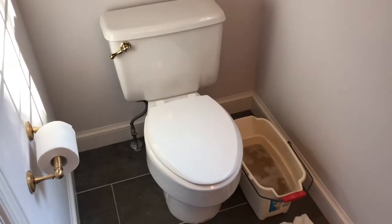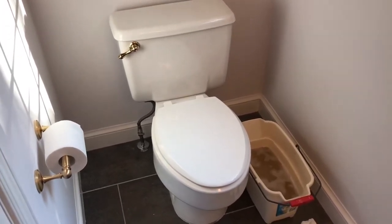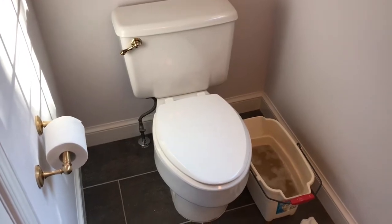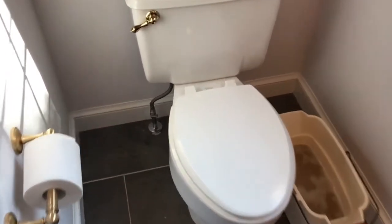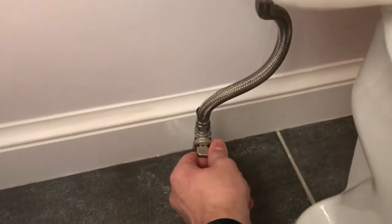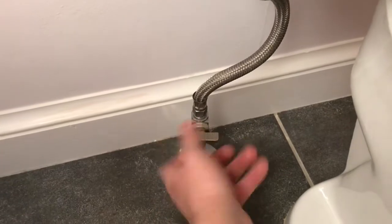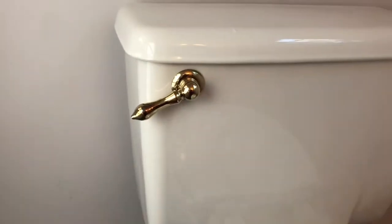Hey everyone, today we're going to replace a toilet and I'm just going to walk you through the steps as I go. First step of course is going to be to shut off the water. You'll have a valve down here usually to the lower left of the toilet. This is a quarter turn valve; you may have one that requires multiple turns to shut it off. Shut off the water first, then flush the toilet to get as much of the water out as possible.